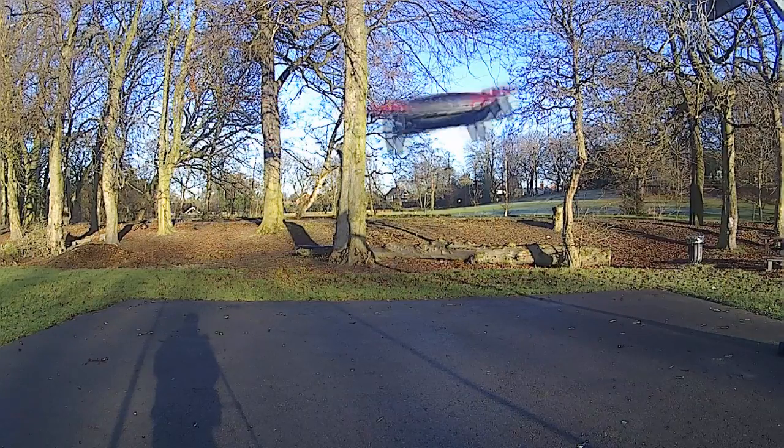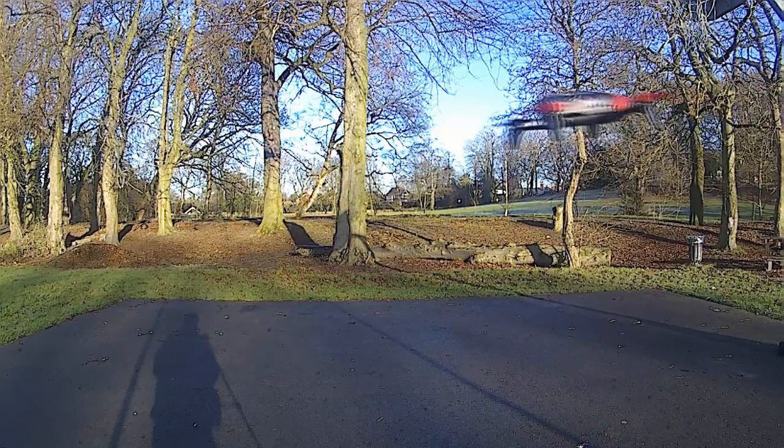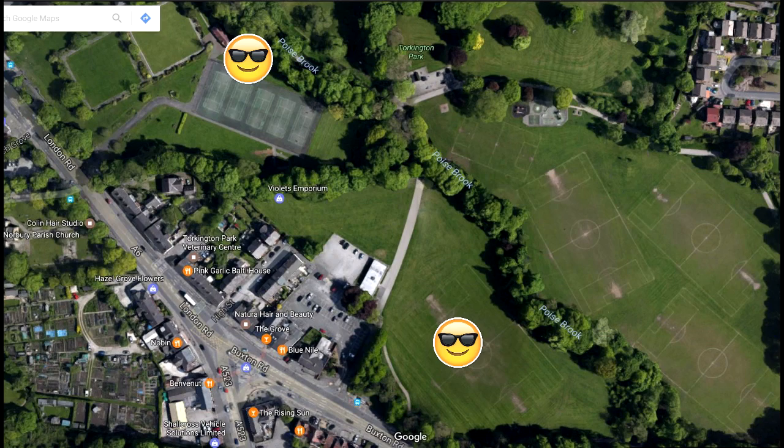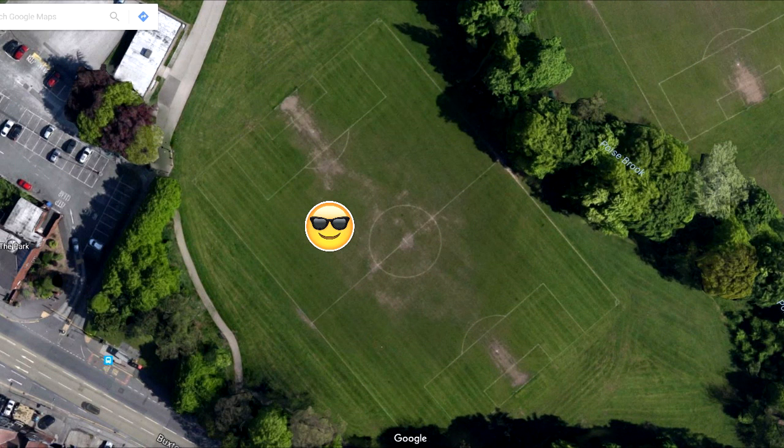When I was finished flying in this area, I decided to move over to another area. I moved from the basketball courts all the way over to the soccer field — the football pitch.